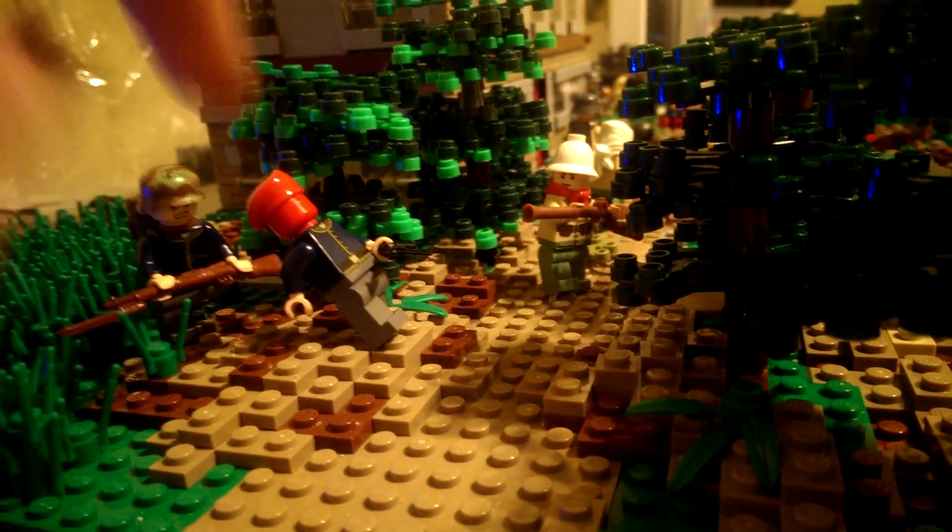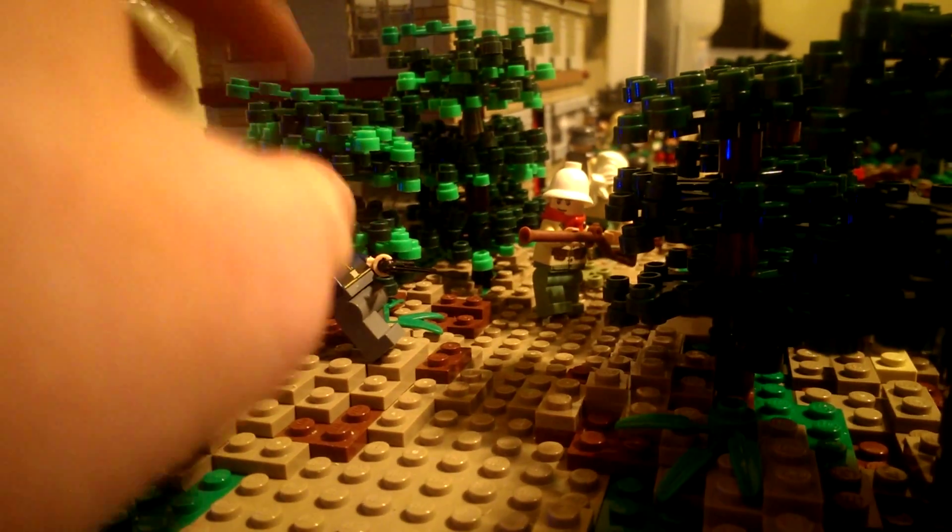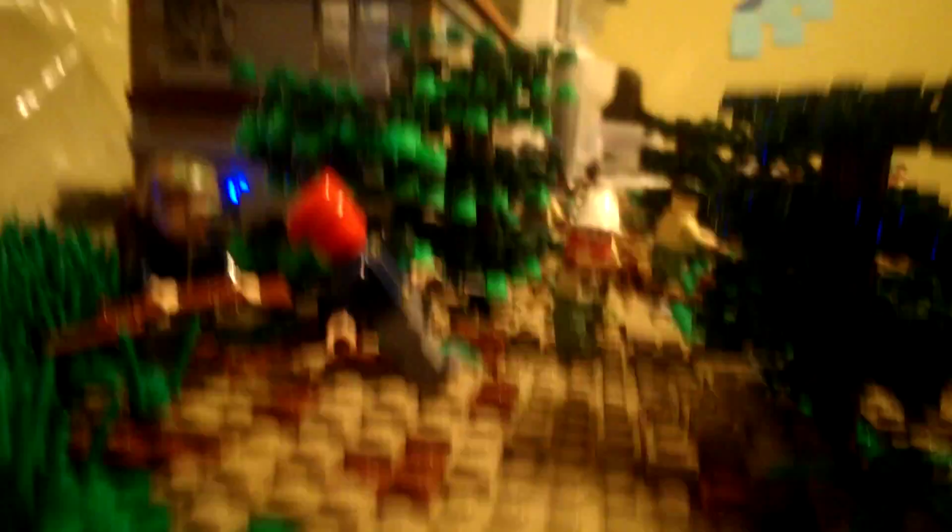I'm not really sure about this technique right here where I have the blood kind of covering its whole face. Let me know in the comments if you like it.